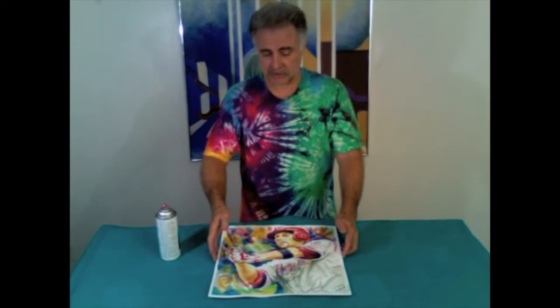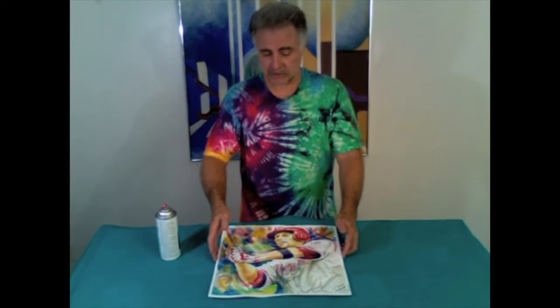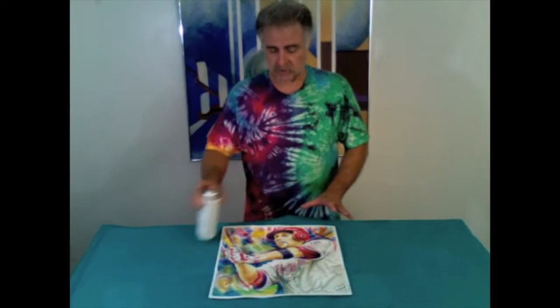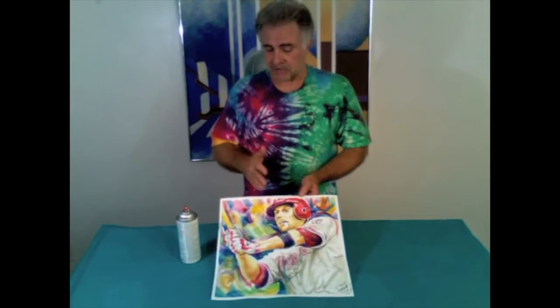Set the can down, then turn the painting and repeat. You'll do this about three to four times — starting at the top, working your way clear across from top to bottom, using your entire arm rather than your wrist, to spray the entire surface and get three to four nice light coatings. After the final coat, set the painting aside for a few hours before you proceed to the next step.